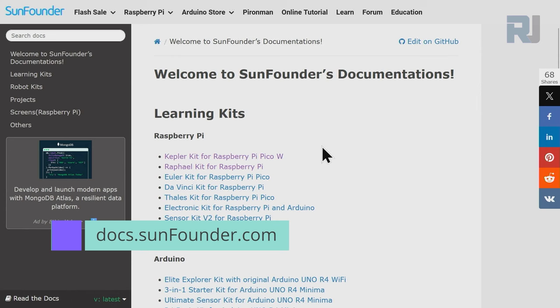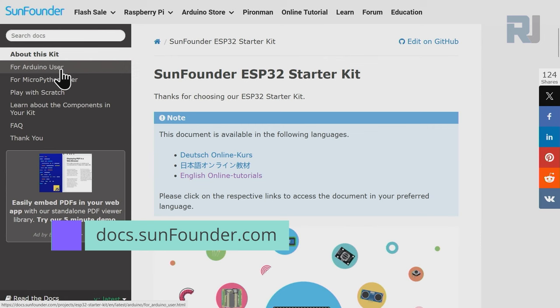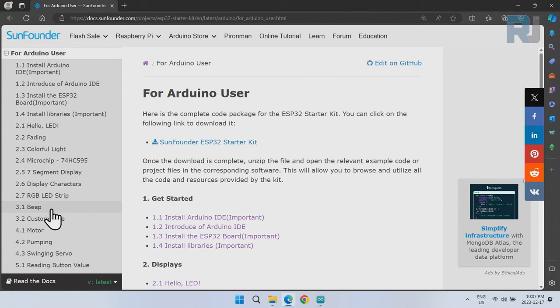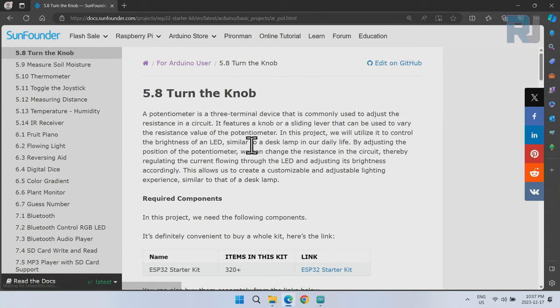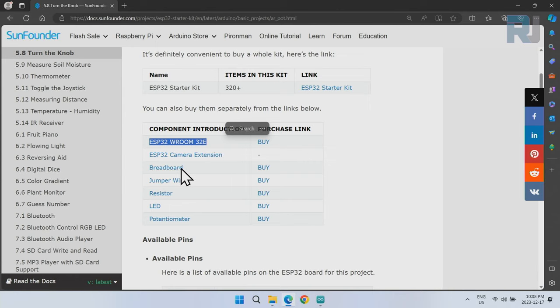Go to docs.sunfounders.com, scroll down until you see ESP32, click on ESP32 Starter Kit, then on the left side click on Arduino user, and scroll down to lesson 5.8 Turn Knob — that is the documentation for today's lesson. In this video, we will also change the brightness of an LED when we rotate the potentiometer. For this lesson you will need the ESP32 module, the ESP32 camera extension module, a breadboard, jumper wires, a 220-ohm resistor, one LED, and a potentiometer.